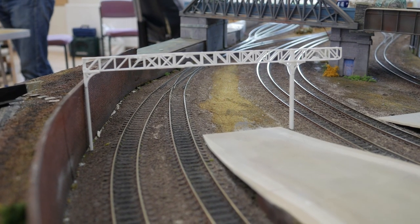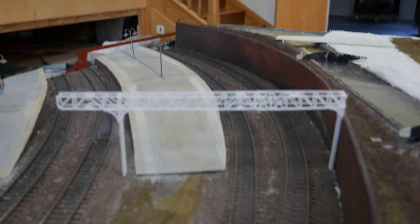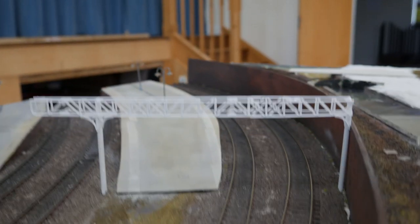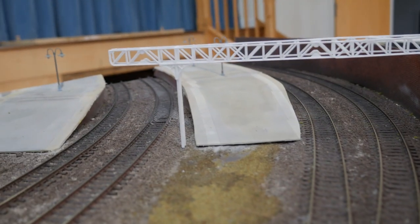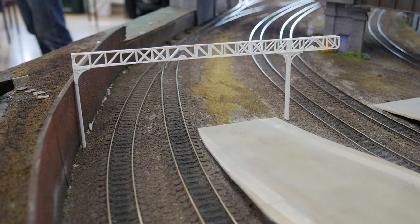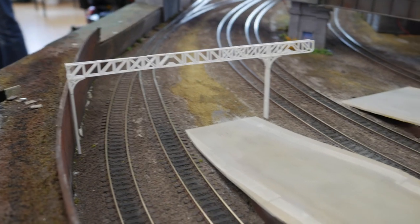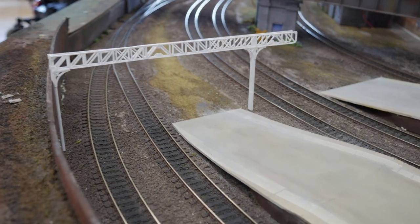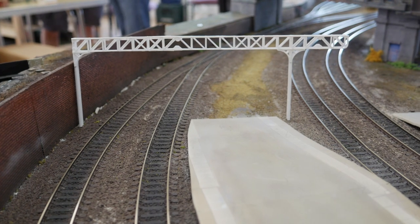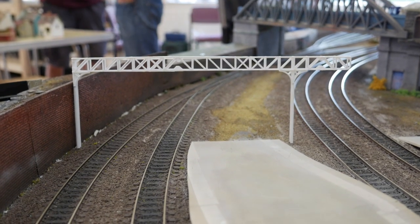Here we are back down at West Cameron Model Railway on a club afternoon and you can see the gantry here loosely in place. You can see it spans those two tracks, the platform, and then comes out over the first of the main passenger lines. So it looks pretty good. What we need to do now is go back to the studio and spruce it all up.